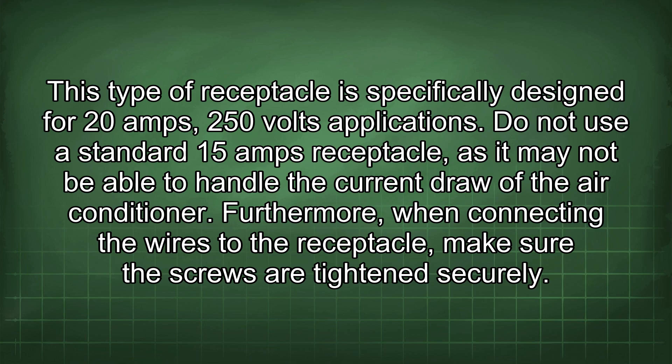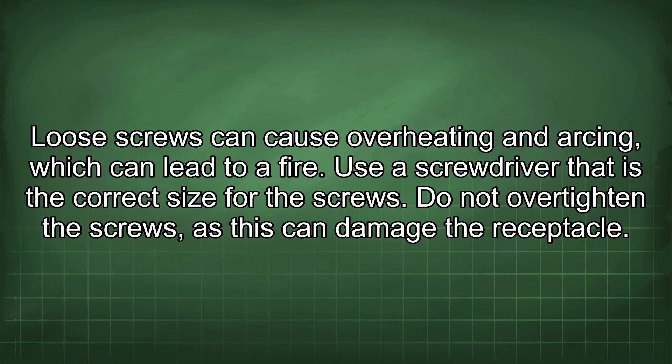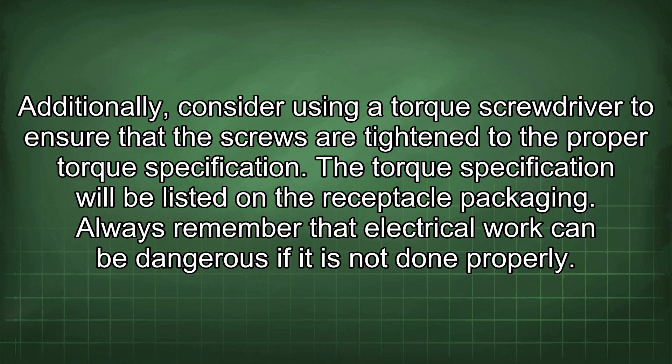Furthermore, when connecting the wires to the receptacle, make sure the screws are tightened securely. Loose screws can cause overheating and arcing, which can lead to a fire. Use a screwdriver that is the correct size for the screws. Do not over-tighten the screws, as this can damage the receptacle. Additionally, consider using a torque screwdriver to ensure that the screws are tightened to the proper torque specification.